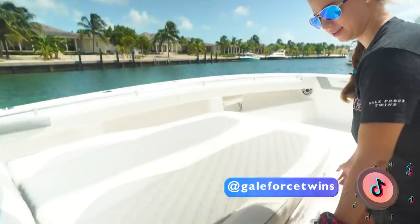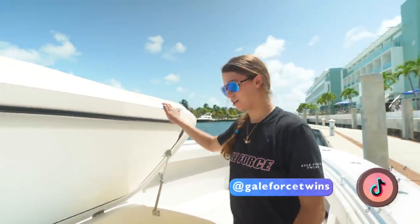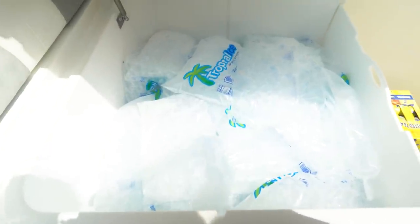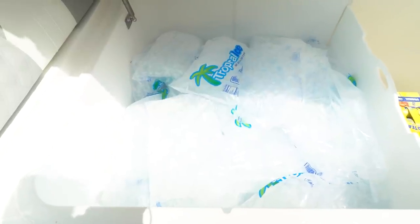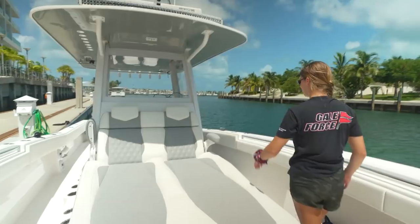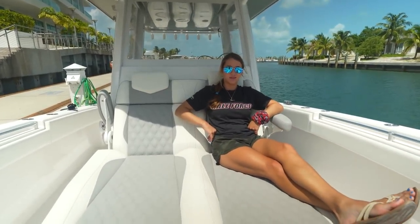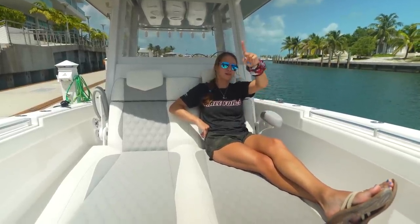Now let's talk about this very large lounge seat — it doubles as storage. Lift that up — that's a huge coffin box. We have ice for days, quite literally. That was the purpose of getting ice in the US before doing our crossing because ice over here is very expensive. So we have tons of space for ice, food, and more fish in the future. It's very comfortable — 100% Captain Emily approved.